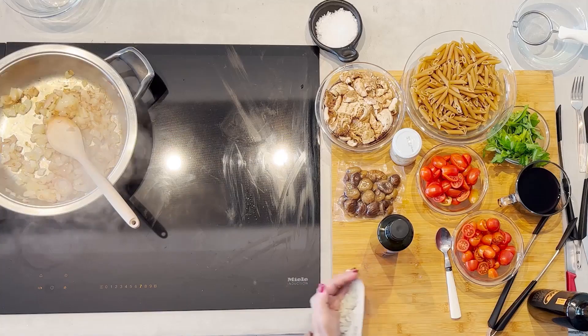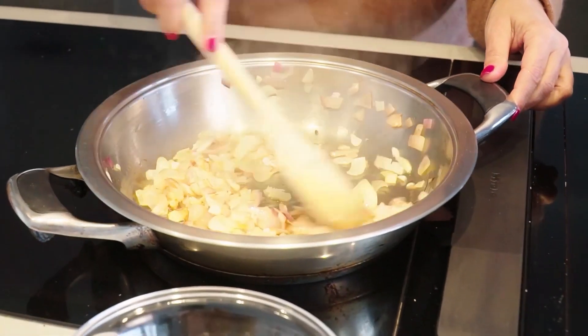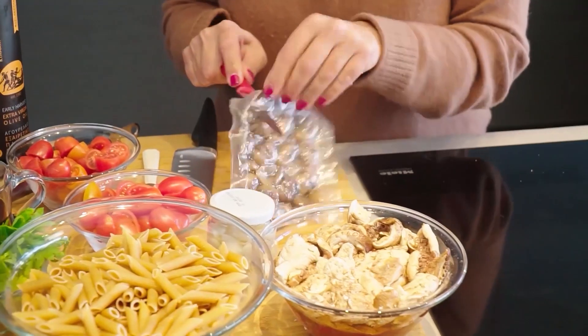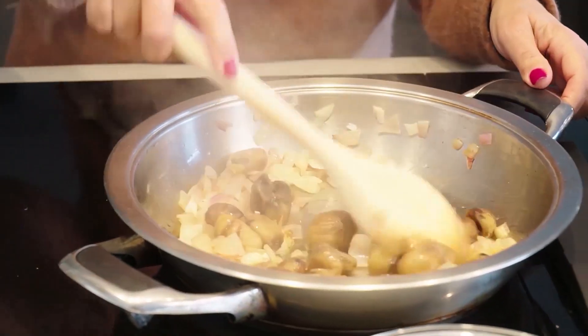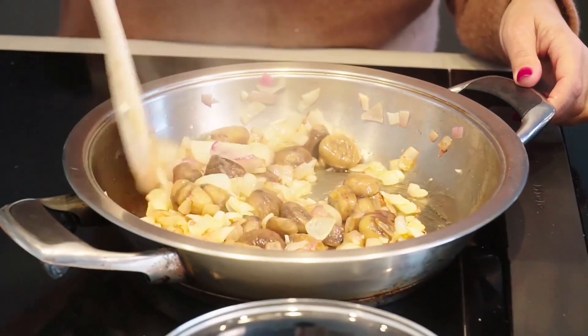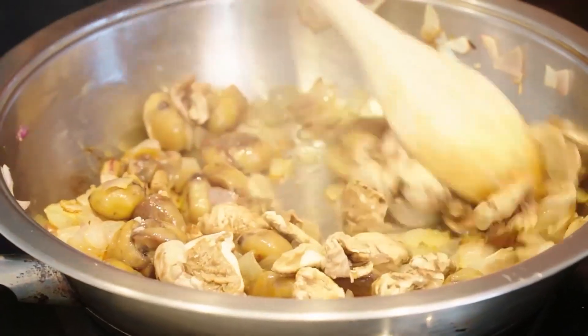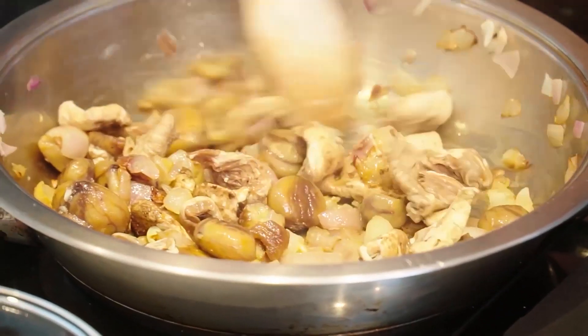About seven or eight minutes have gone by. You want to be careful not to let them burn. I'm going to add just a little bit of garlic, then it's time to add the chestnuts. The next thing that goes in are the mushrooms — I'm actually using dried mushrooms today, taking them out of their soaking liquid. You can use any dried or fresh mushroom and play around with a variety.